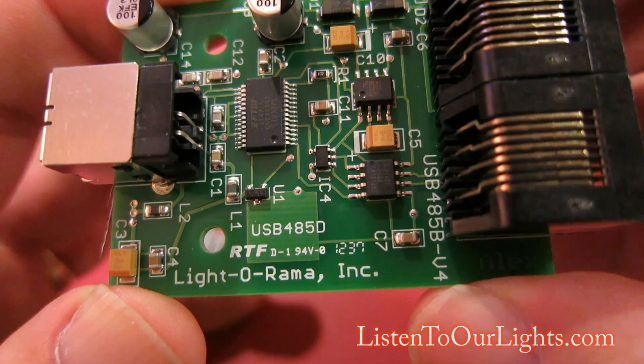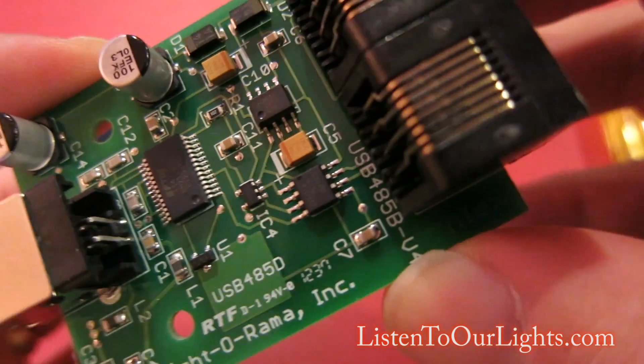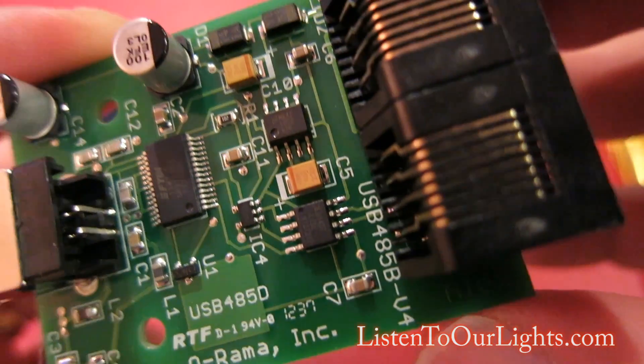Dash 0, 1, 2, 3, 7. Light-O-Rama Inc. Then up here it says USB 45B, V4.